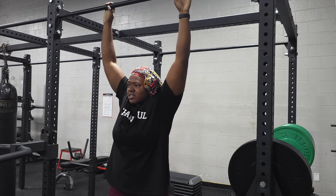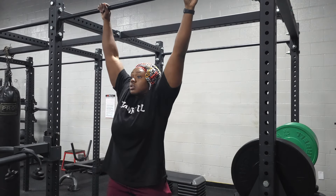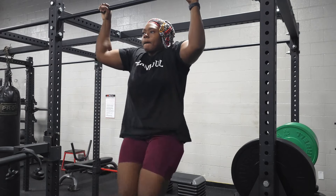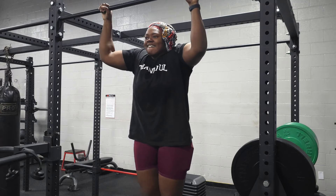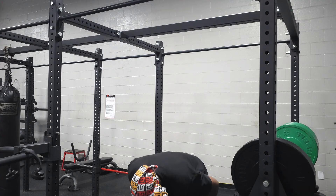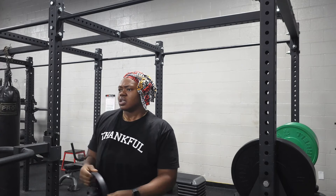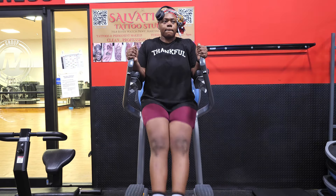That was only six and that hurt so bad. I'm going to do one more set here, and then go to the other ones where I don't have to hold myself up. Too much pressure.